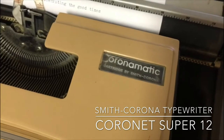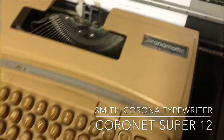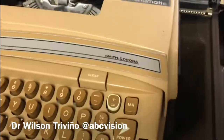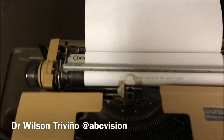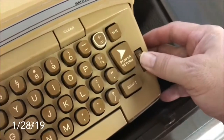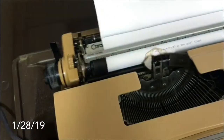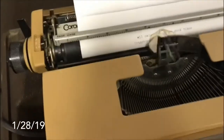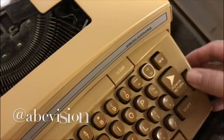This is a Smith & Corona Super 12 — turn it on like so. Oops, turn it off.